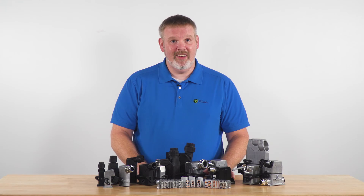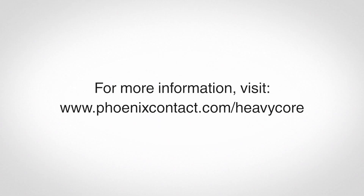So until next time, keep it heavy with HeavyCon. For more information, go to phoenixcontact.com/HeavyCore.